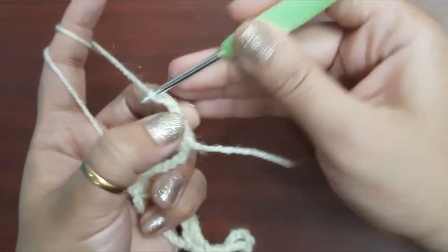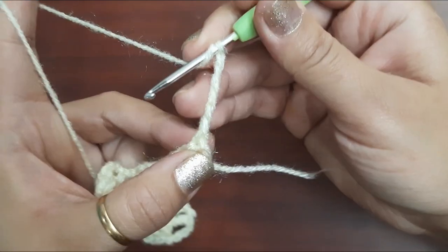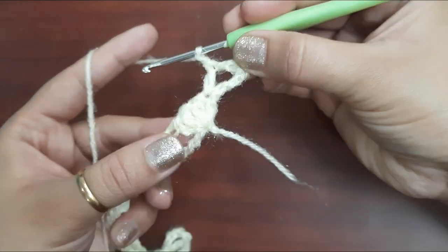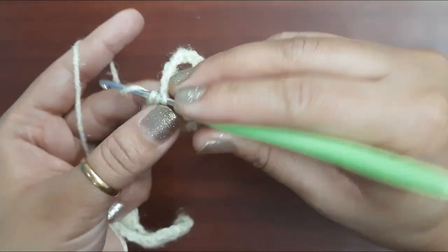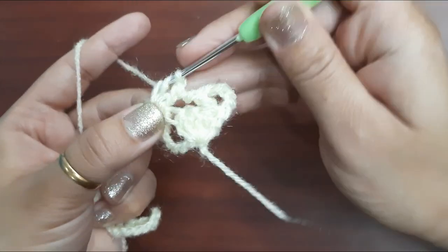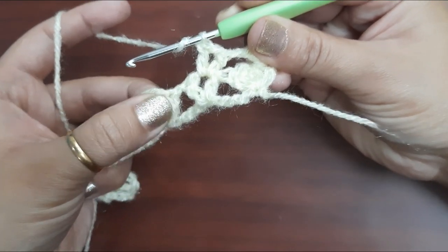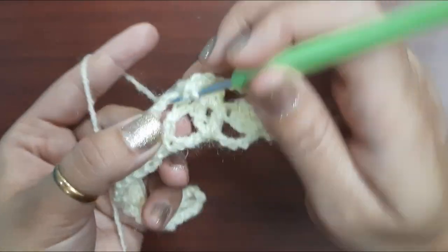For the second row: one, two, three, four, and five — make one double crochet in the first chain. Chain one and make a V stitch in this space — one double crochet, one chain, and one double crochet in the same space like this. Now without any chain, make four double crochets in the two-chain space.